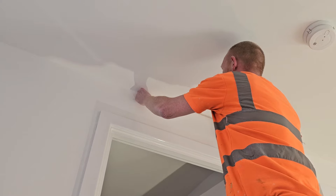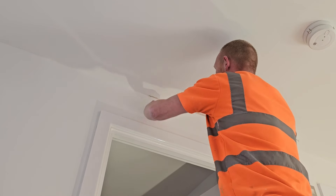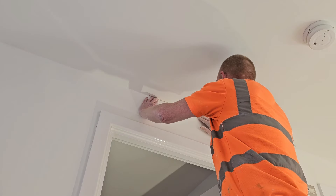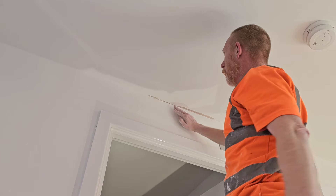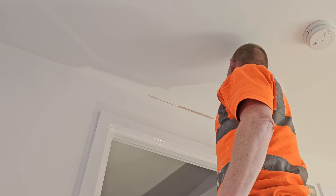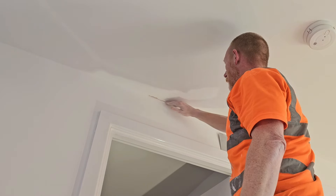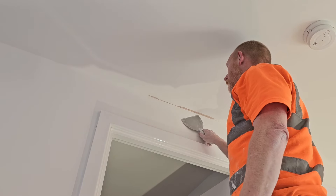When we apply our mesh tape, you want it going into that corner nice and tight. What you don't want is to leave it so it's slightly beveled, because it's harder to fill. So we'll get a coat on top of this — we've got the mesh tape on for the mutual strength.